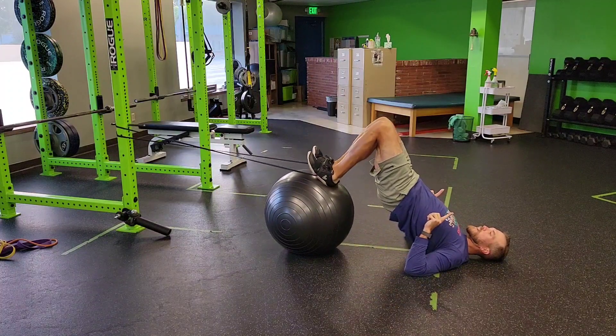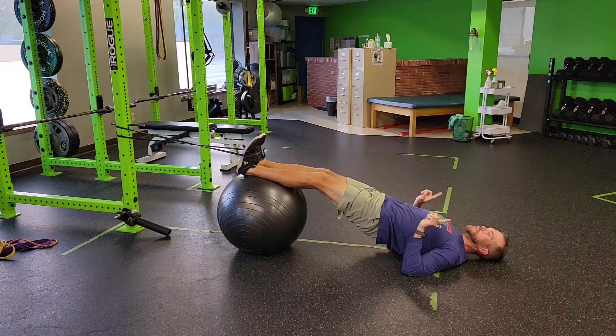We'll pop up. Now as I curl back, I keep the toes pulled towards me, because if I don't, the band will release.